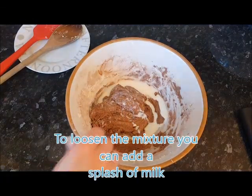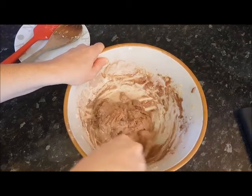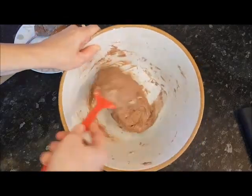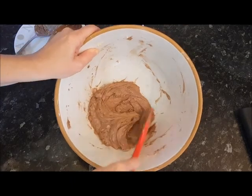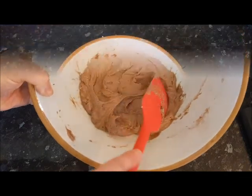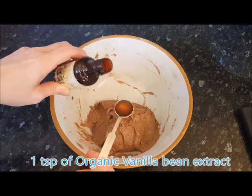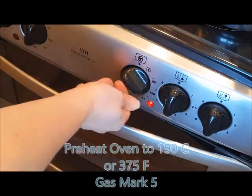You can use any kind of alternative milk. You can use vegan butter for this recipe too. One teaspoon of organic vanilla bean extract. Preheat the oven to 190.